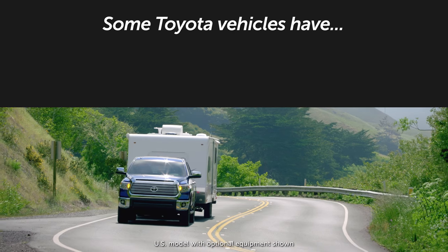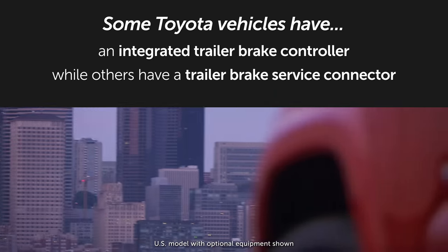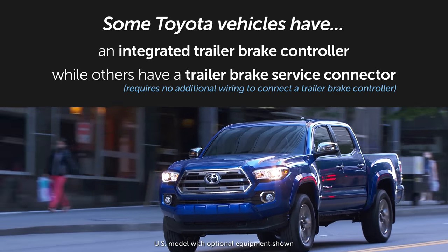Some Toyota vehicles are equipped with an integrated trailer brake controller. Others are equipped with a trailer brake service connector, which enables the connection of a trailer brake controller without additional wiring or modification to the vehicle's electrical system.